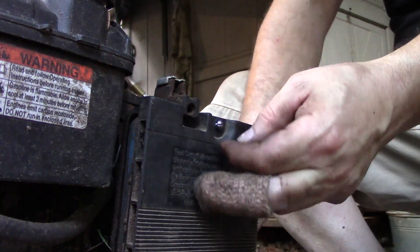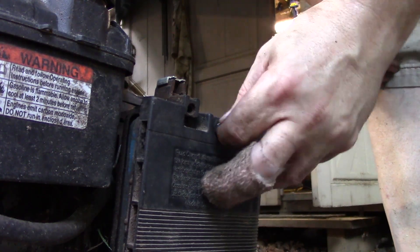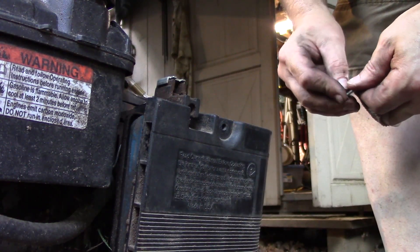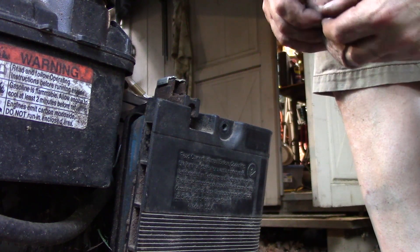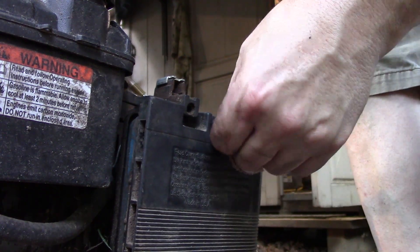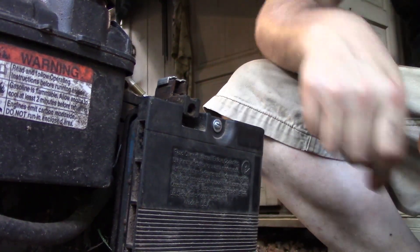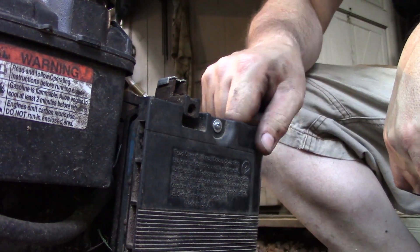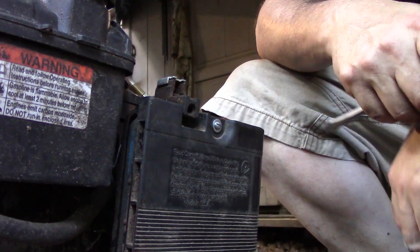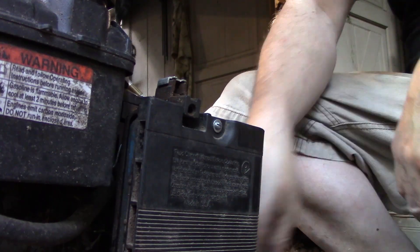Alright, that looks like that'll work. Get a washer on there. I'm just using these bolts because they're the ones I have — you can do this with anything. And just like that, that's all you need. Doesn't need to be super tight, just gotta hold that case on and squeeze that air filter down a little bit, and that's not coming out of there.